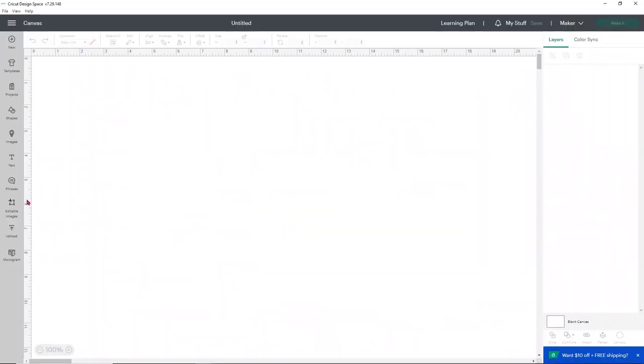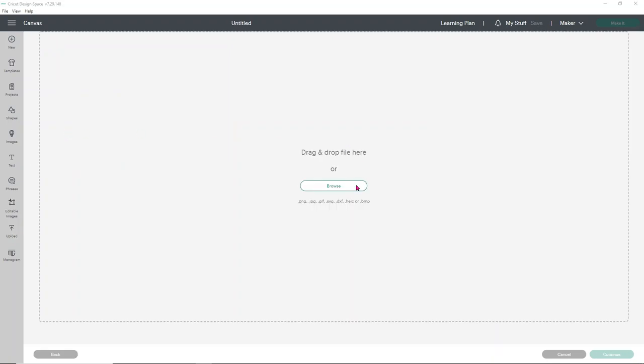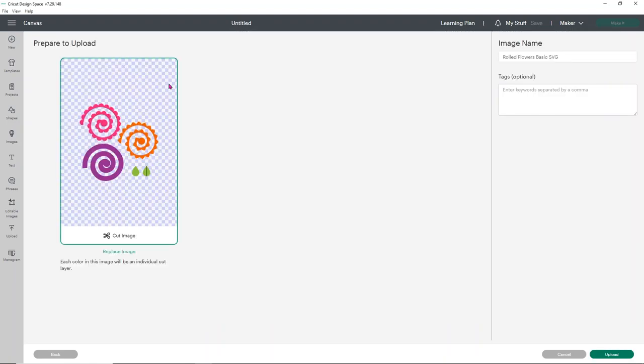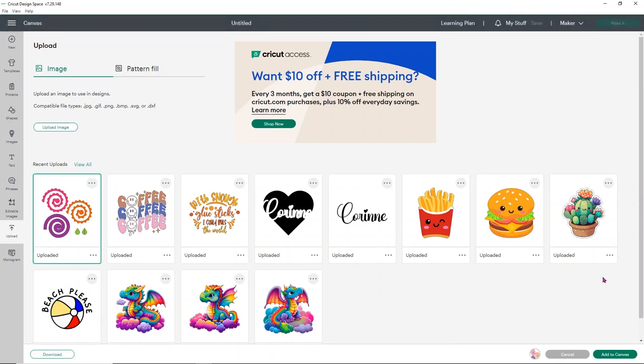Head over to your Cricut Design Space and click upload on the left hand side. Choose upload image, then click browse to look for your file, but that takes a while. What I like to do is leave that folder open and then simply drag and drop my SVG. You may see that nothing is listed as an SVG in my folder because I've never selected a default vector program - they just open as an HTML document. But this right here is the SVG, and if your computer does that it's totally normal. Just drag and drop that SVG. Click upload and it will simply upload - very easy to do with SVGs. Select the design you want and add it to your canvas.